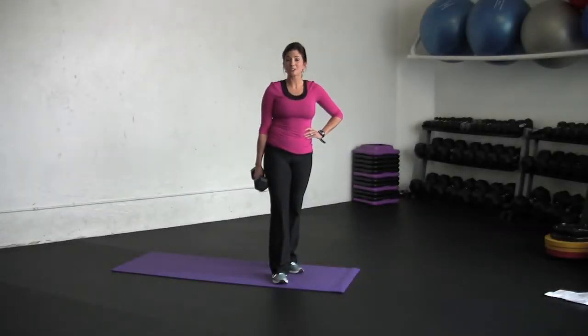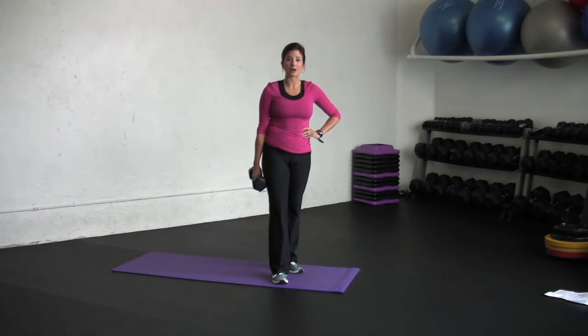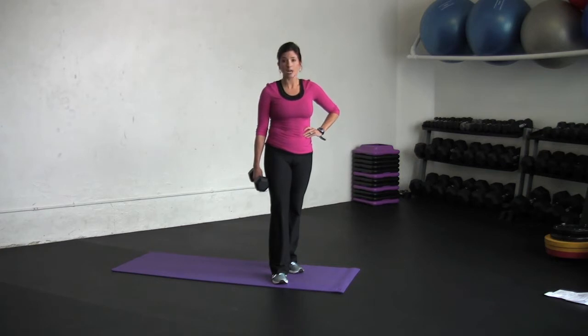Hi, I'm Amber Budon, personal trainer and owner of Wild Workouts and Wellness. Today we're focusing on combination exercises and today we're going to do a squat thrust upright row combo. We're combining a squat thrust, which is a total body workout and cardiovascular training, with a shoulder exercise called an upright row.